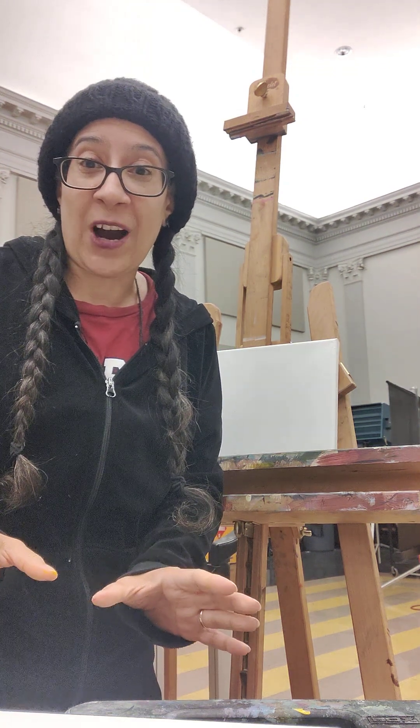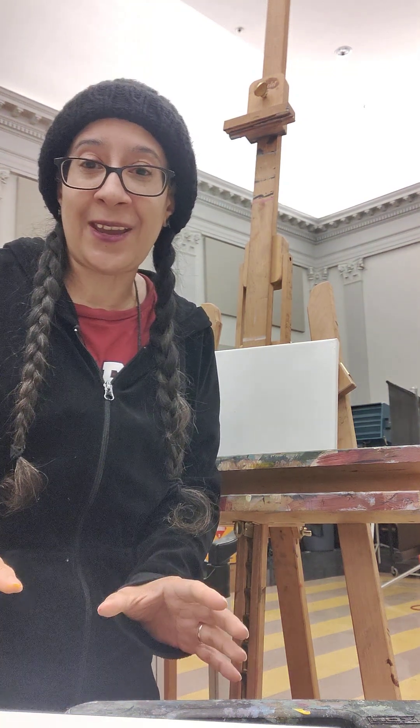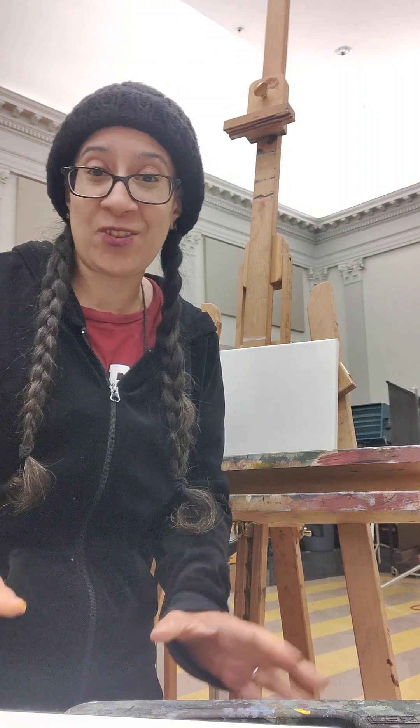Today I'm going to do a fast wash and I'm going to do a winter scene, and I'm probably going to do it in 10 minutes for the students that aren't here so you can see what I'm doing today.